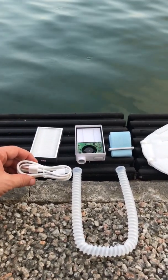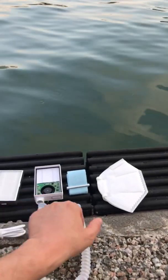The box is charged using a micro USB cable. Here is the oxygen tube which feeds into the mask.